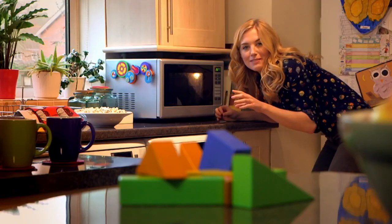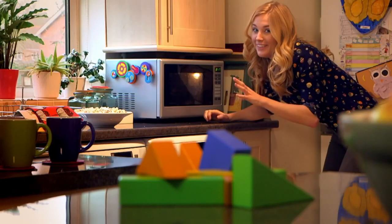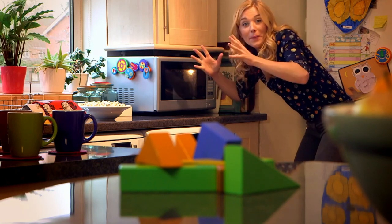Nothing's happening yet, but that's because we need to wait for those kernels of corn to get really hot. It smells really good already though. Can you hear that? The corn has started to pop, turning it into popcorn.